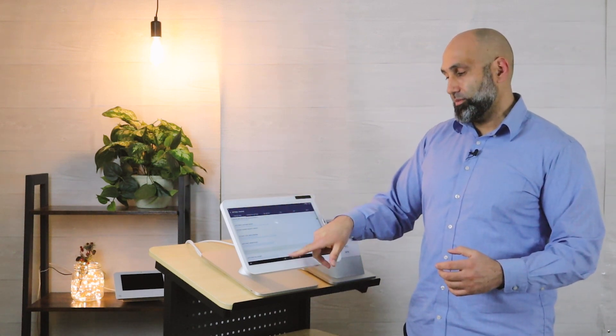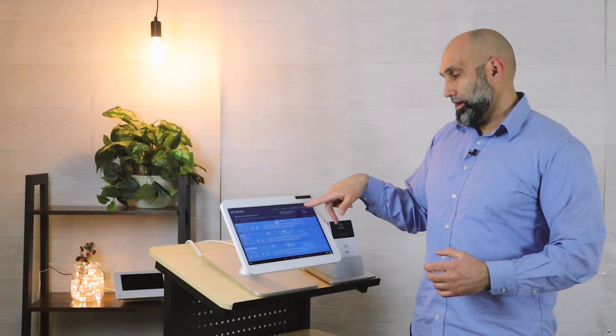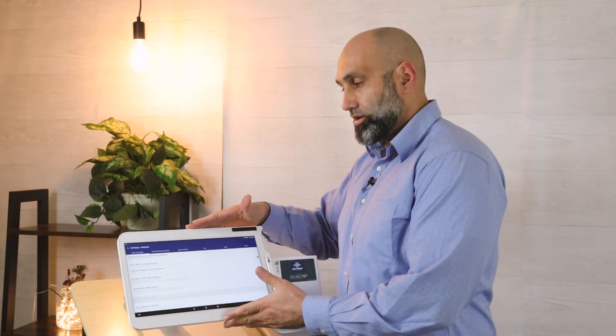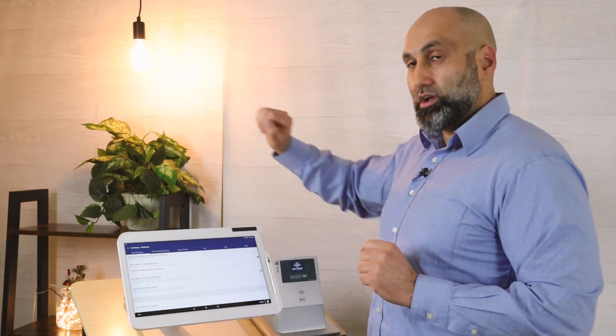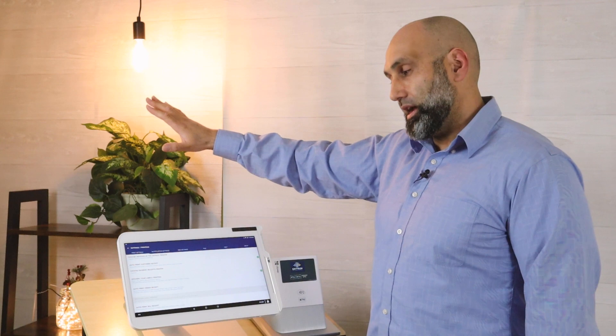Go to the Smart Online Order app, then press Settings and Printing. At the very top you'll see 'Which device should be the default printer?' — that means which device should be the master printer or master device, because from the master device it communicates to the other Clovers or to the other printers in the back.